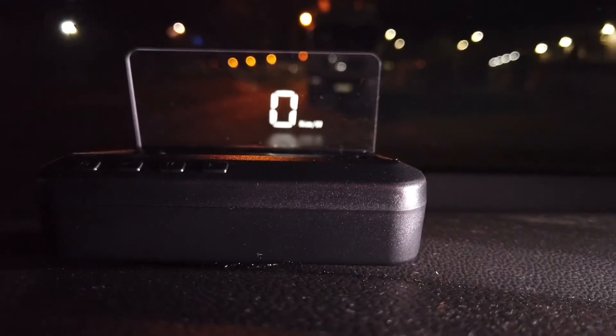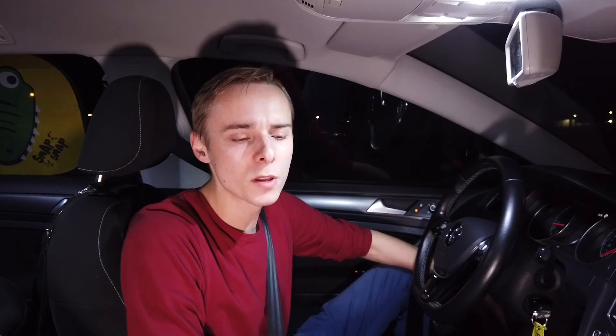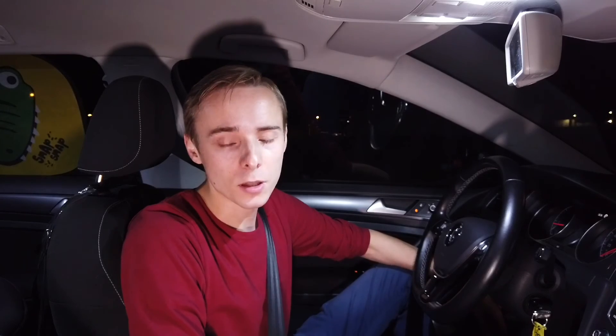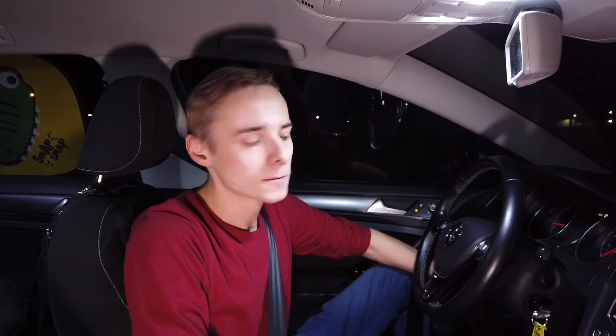In my opinion it's a really great thing to have in your car — higher safety, higher comfort. If you want to buy a device like this, go to the TomTop website — there's a link in the description below. It costs about 22 bucks including shipping at the moment. If you have any questions about how this device works, leave them in the comments. There's also a short technical specification in the description. If you liked this simple test, give me a thumbs up and subscribe for future ones. See you soon!